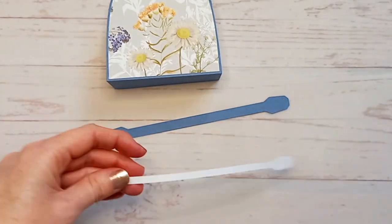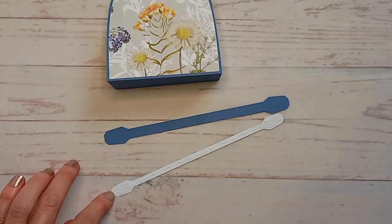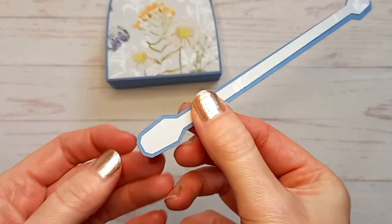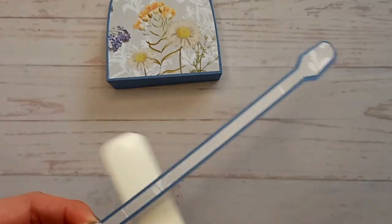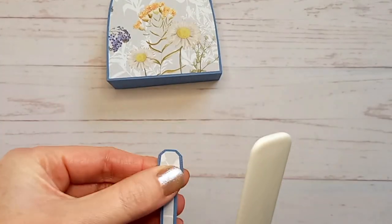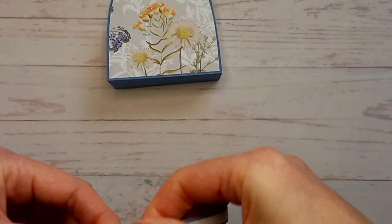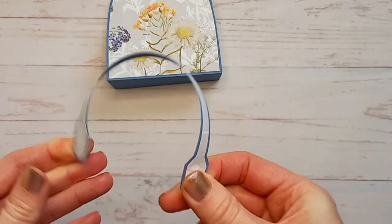Next you need to work on the handles. Take one of the panels and apply glue all the way along. Then place it onto the handle, again leaving an even border all the way around. Press it down, but before you reach the other end, just start to curl it slightly with a bone folder or round pencil. Then that panel should line up with the other end. Then just bend the two ends forward slightly — this is going to help to attach it to the bag. Do the same with the other handle.